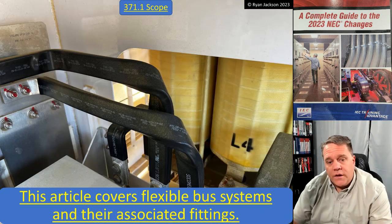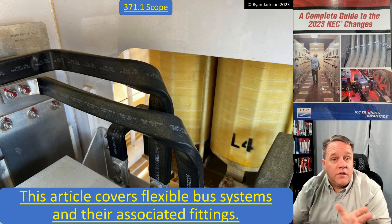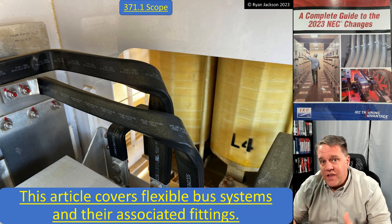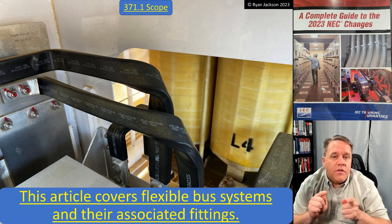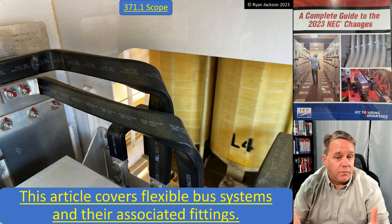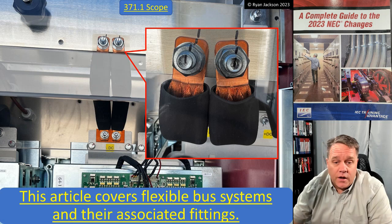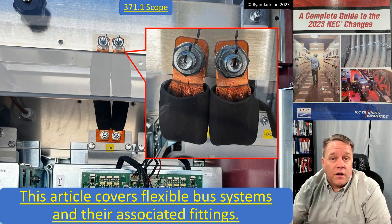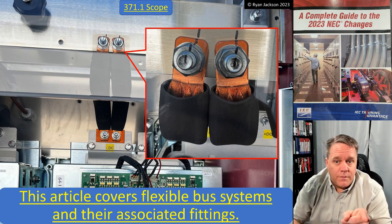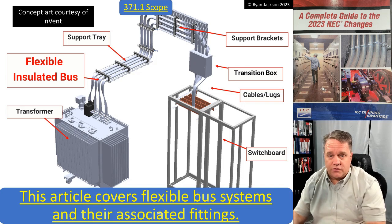Now this photograph shows a bus bar that is flexible, but it is not a flexible bus system — this is something used inside of equipment. This new product will look similar and may do a similar thing, but in this photograph it's part of a listed piece of equipment, such as inside a transformer or switchgear. Same thing here — that sure looks and smells just like a flexible bus system, but it's not, because it's inside a listed piece of equipment.